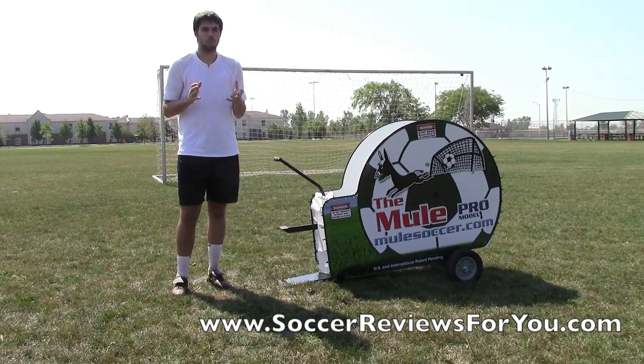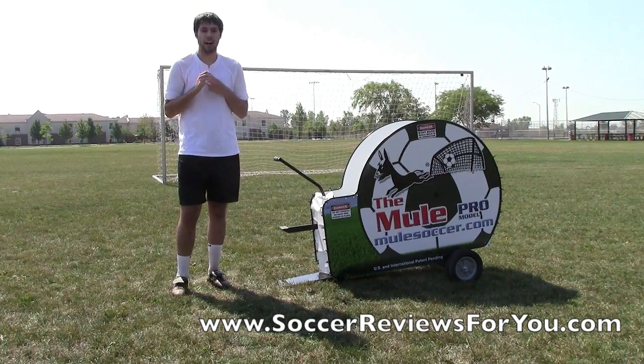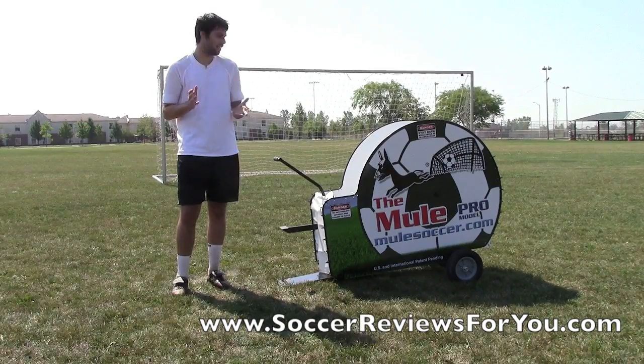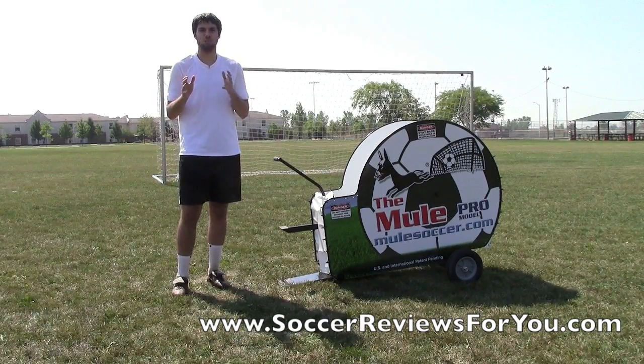Overall, it's a really cool piece of technology. It requires no hydro whatsoever, so no electricity is required. You can take it anywhere you want. It is quite heavy, so it's not really a super portable machine.